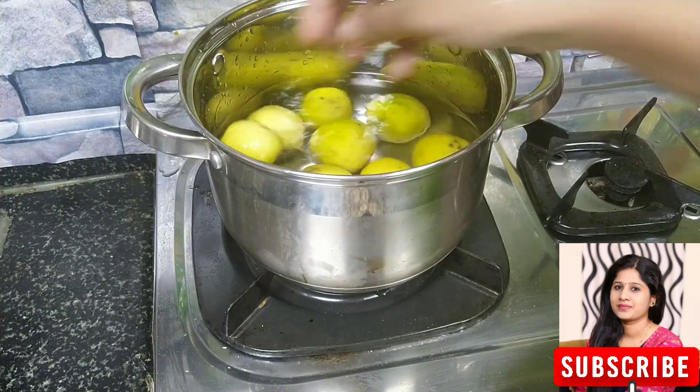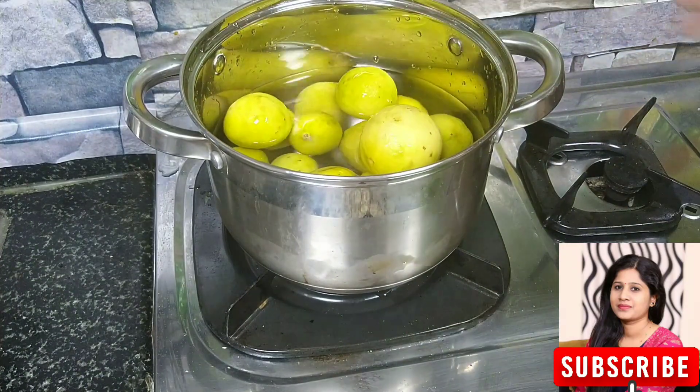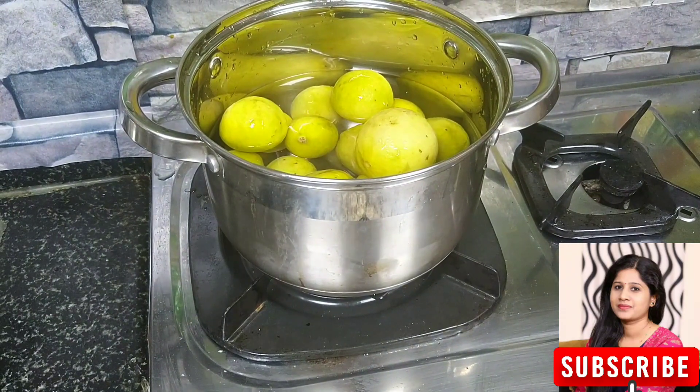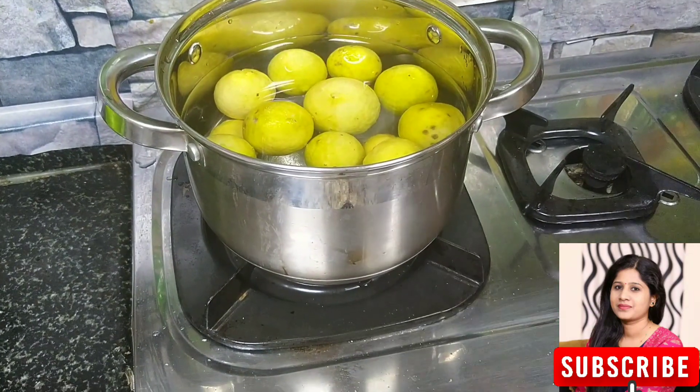Now let's boil it and make a jar. Let's put it in the bowl and wait.